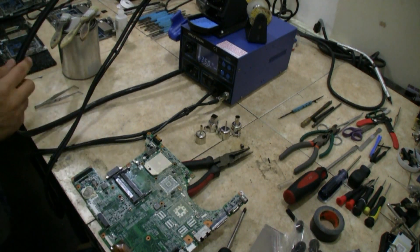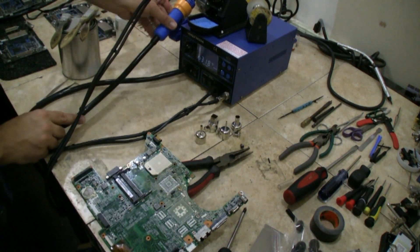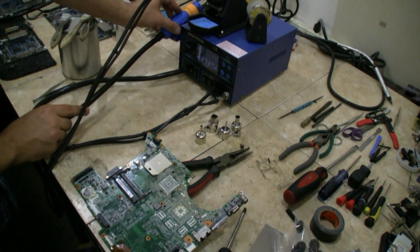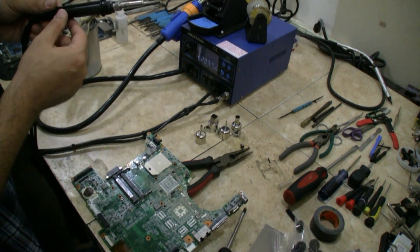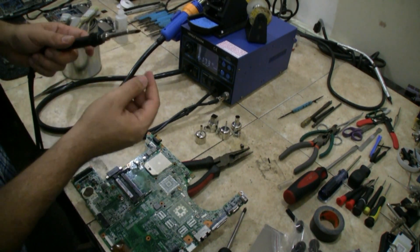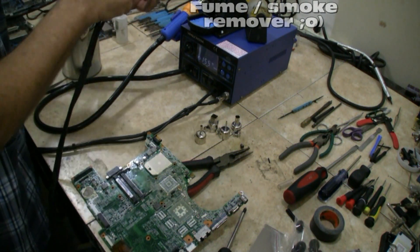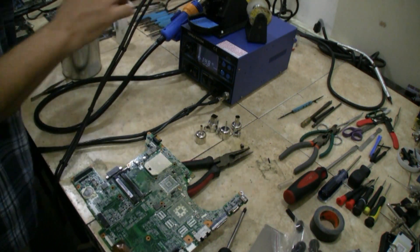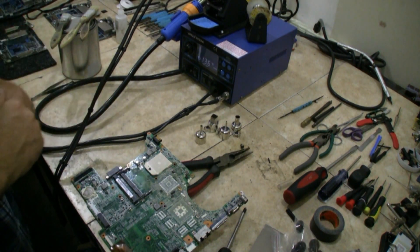If you guys are looking for a really nice rework station, this also has the ability to suck away the fumes while you're soldering — that's what the tube is on the top. It also says it desolders, and I've got to figure that out. That's the desolder chamber as well as your tip. Again, it's a metal case, so it's really, really nice and solid. Definitely lasts you a long time.